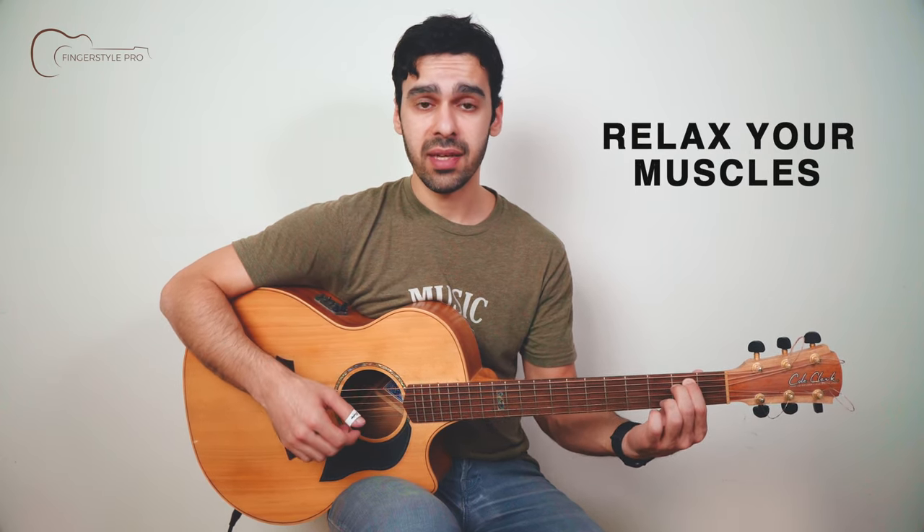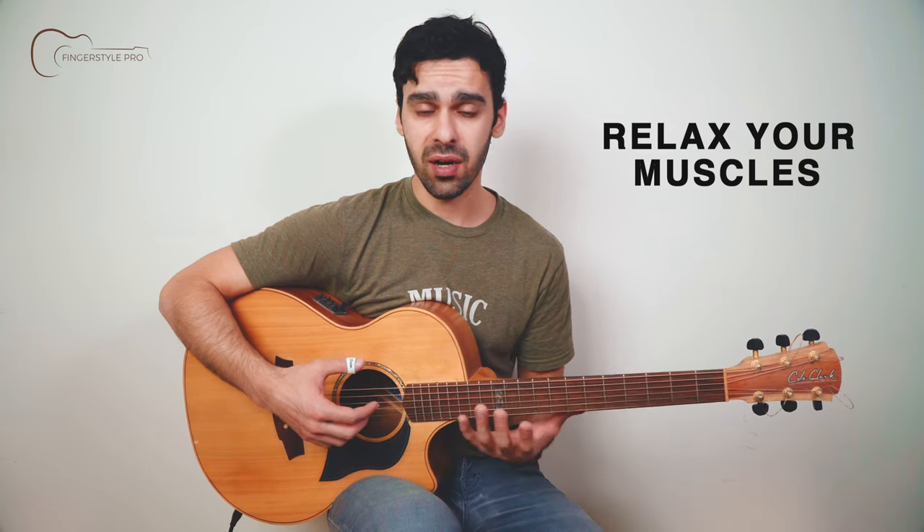Whenever the guitar is propped up like this and you are doing certain techniques, you want to basically have the thumb on the back of the neck and the fingers touching. You want to be in a very relaxed state where the only thing moving while you're playing is the fingers or the arms on the left hand — not the right hand. The body of the guitar should never really move.